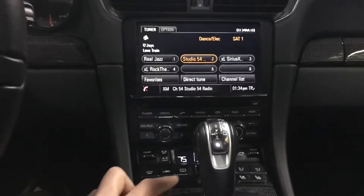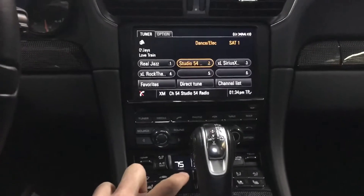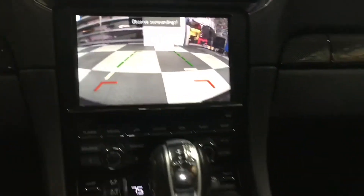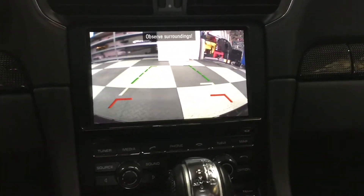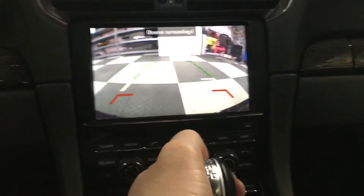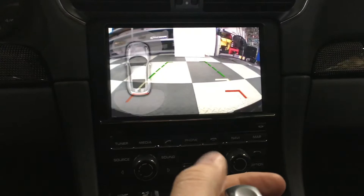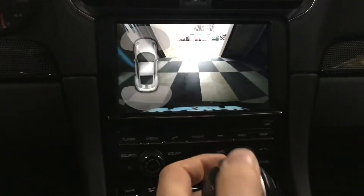We can also activate the forward camera using the factory button right here. As we approach a curb, bump, or stop, you can basically see right in front of the vehicle and then it automatically tumbles. So when you go in reverse it will show behind you, and as you put the vehicle in drive it shows in front of you and then it will automatically tumble.